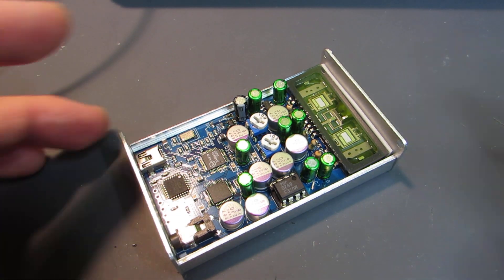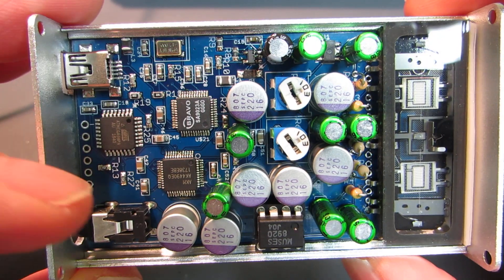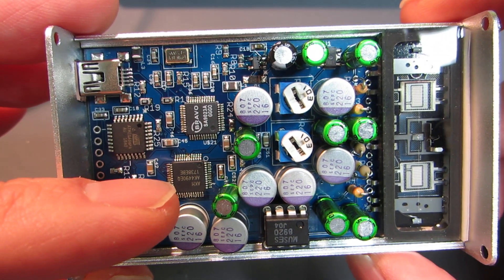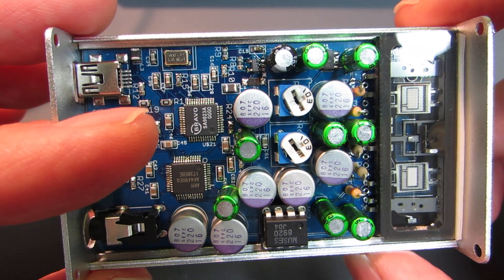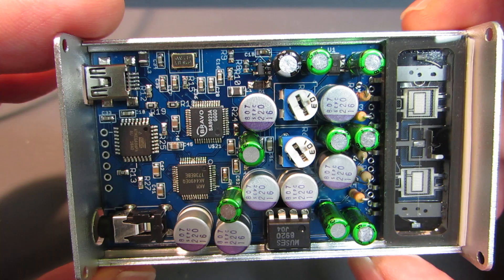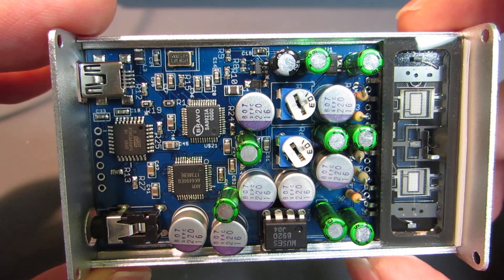Hello. As I presented before, I made a new tube amplifier with the Asahi Kasei AKM AK4490 with SA9023. This is an improved version of the previous one, but there was still one thing to be improved.